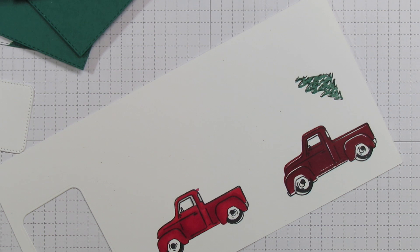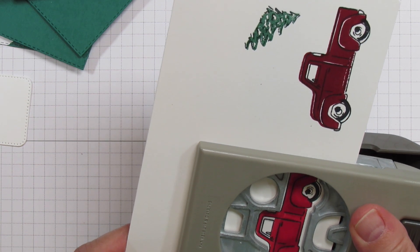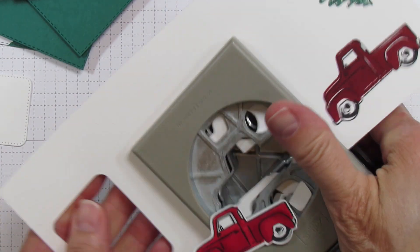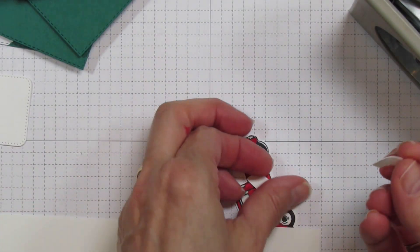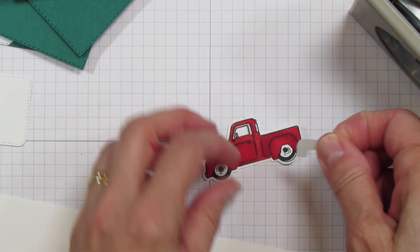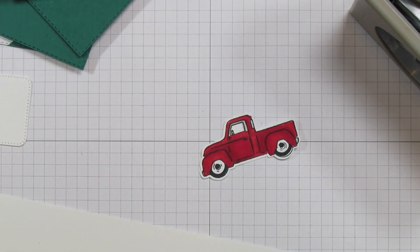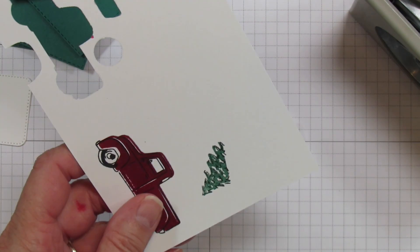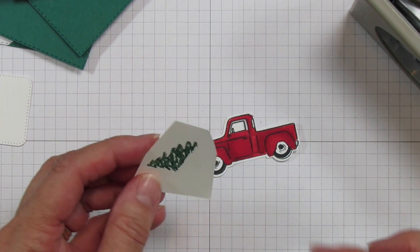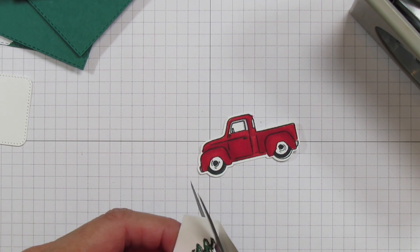So we have our punch here and it's going to cut out the truck. You can see all the little pieces - this will be for around the wheels, and the little circles are for the wheel itself. You want to do the wheel and then that piece over it. Now I do have to fussy cut this tree because we don't have a die for it. If you're making a lot of these, you can use your Brother Scan N Cut. I'll speed through this part.